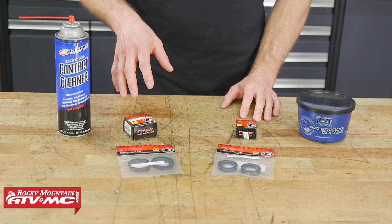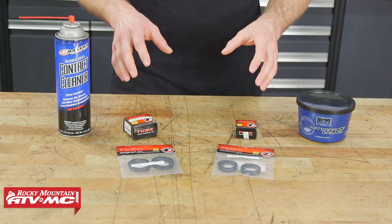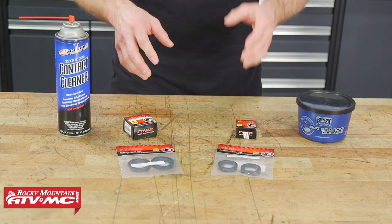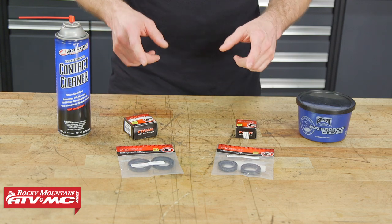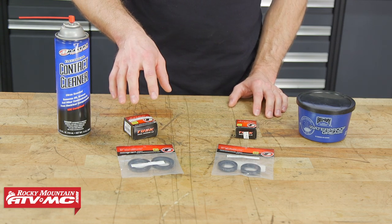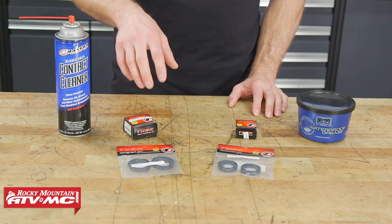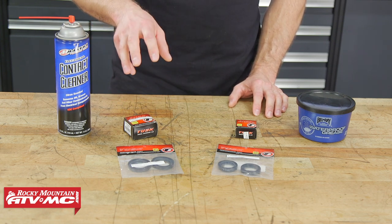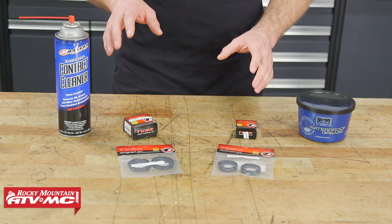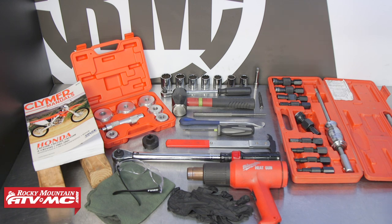For parts we're using the Tusk wheel bearing and seal kits. These kits are a great inexpensive option for your machine and they come individually for the rear wheel and front wheel. You can also get the seals separately if you're just needing to do the seals, but the wheel kits actually come with all the parts you need to repair one wheel. We'll also need some grease and contact cleaner. To do this job you'll need some basic hand tools, a heat gun, rags and safety glasses.